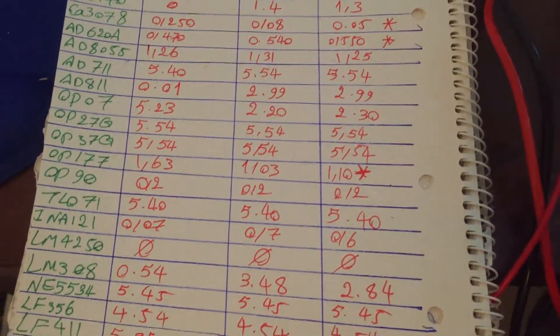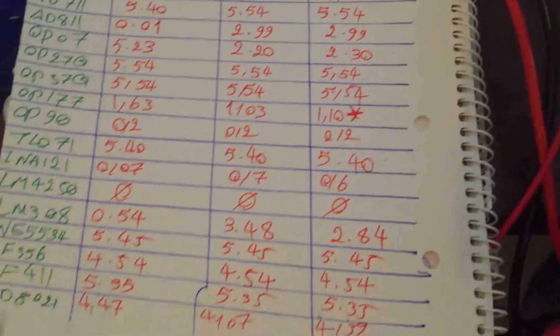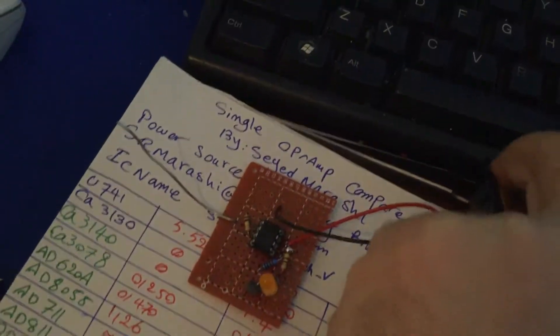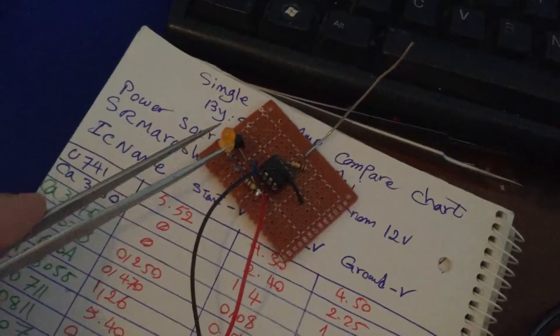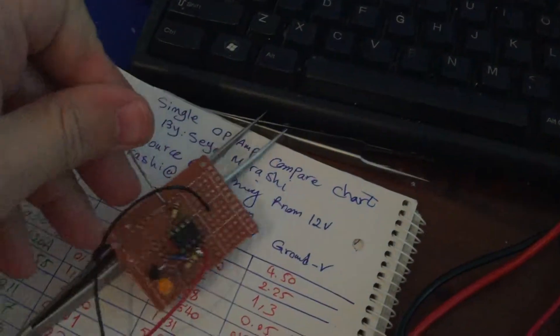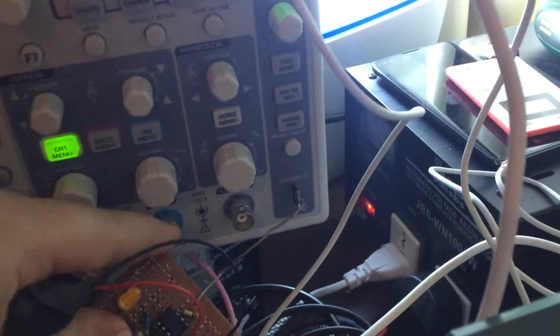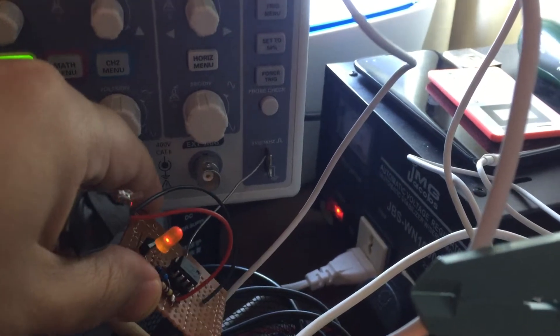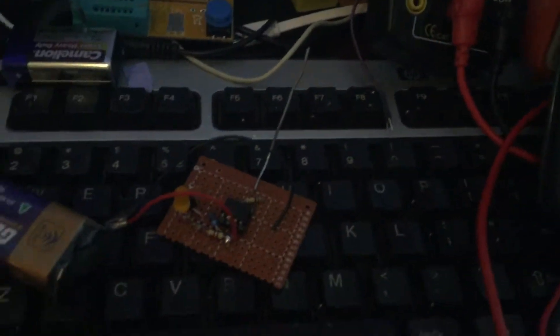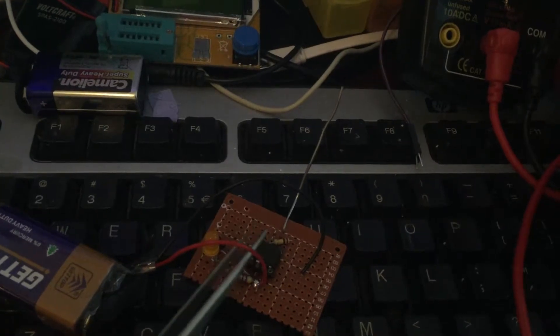I also made a PCB project with a nine-volt battery and one diode to show the output of the device. When I touch the antenna, or bring the PCB close to the one-hertz standard output of the oscilloscope, the LED lights up — meaning the IC detects the signal very well, and I have selected the best choice for this IC.